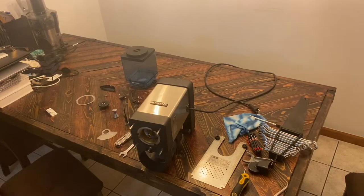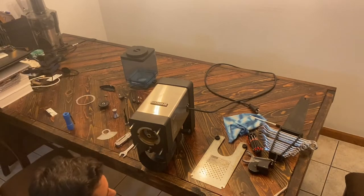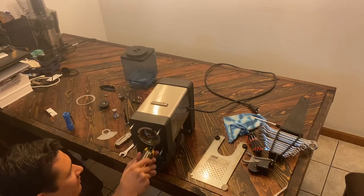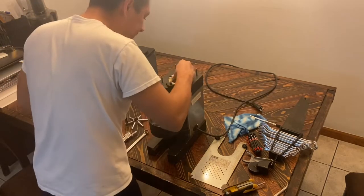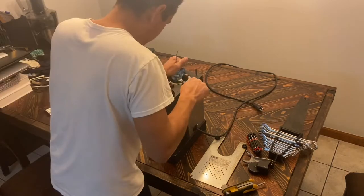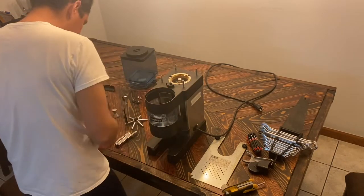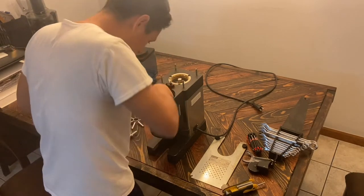Now that we're ready to reassemble — one thing I realized, and hopefully this helps somebody else — these big bolts right here are for the motor mount. I was wondering why this was having such a hard time staying put. It's been so freely wobbling. Now it's beautiful — it's so beautiful. Okay, that piece goes in.